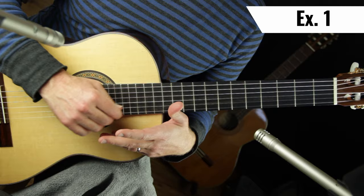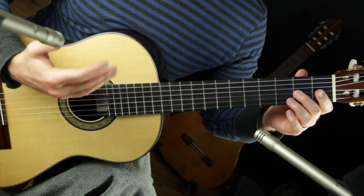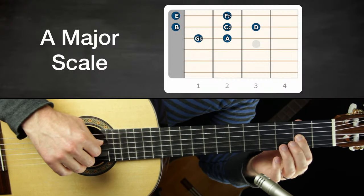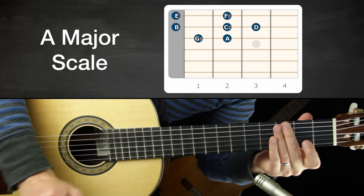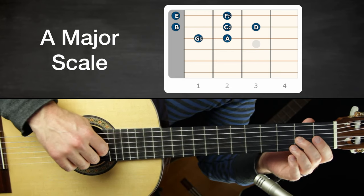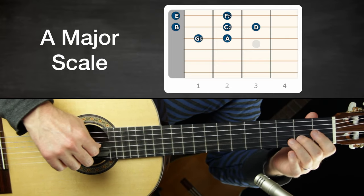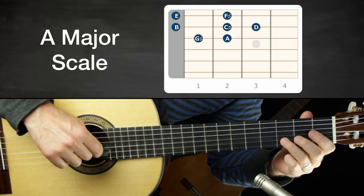The first exercise is to review the scale that the melody comes from. I like to do this — it's not so common in classical lessons, but because I come from a jazz background as an improviser, I like to note the collection of notes the piece is using. This is an A major scale: the lowest note is G sharp, the highest is F sharp, and it's just an A major scale. Play it up and down.